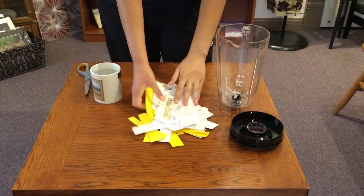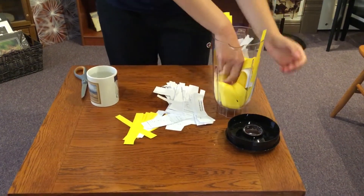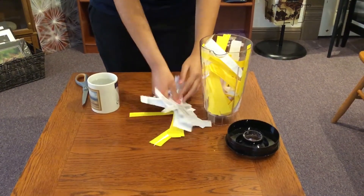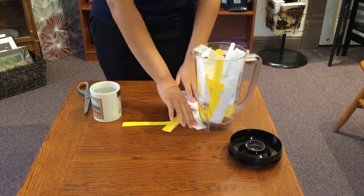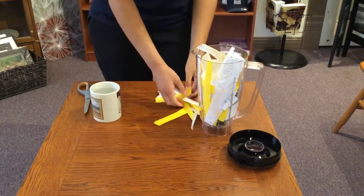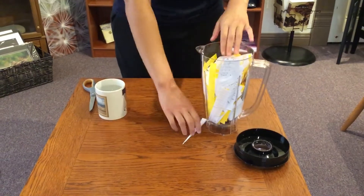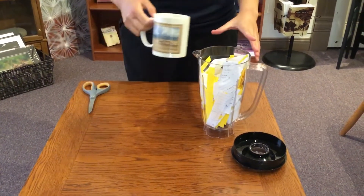Now you're going to put your paper into the blender — be careful doing this so you don't cut yourself. Then you're going to pour the water over the paper.